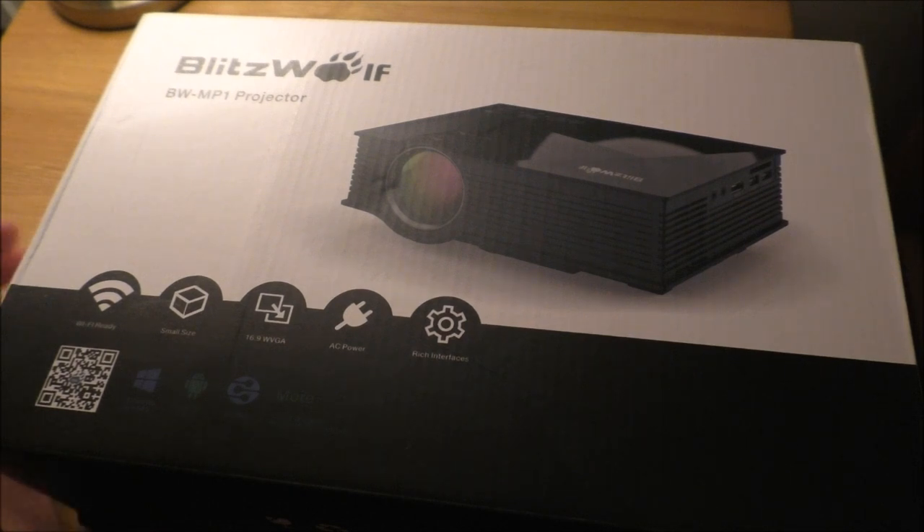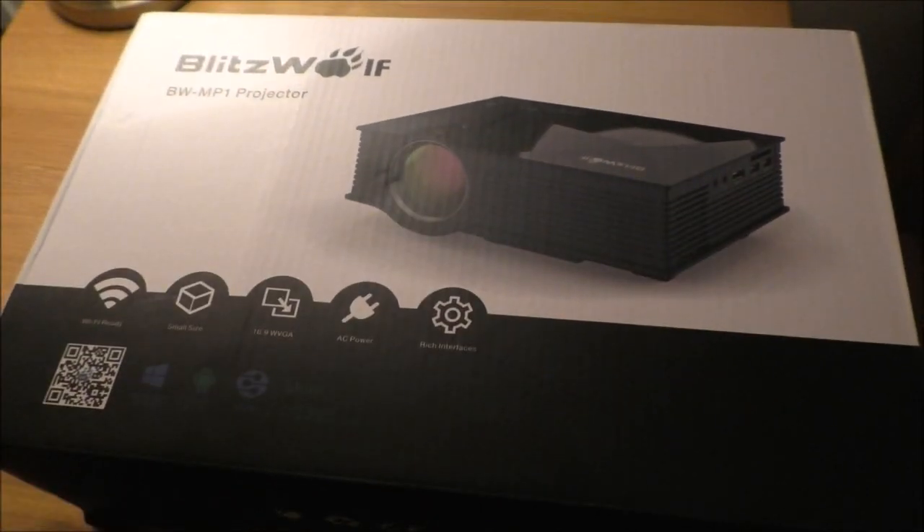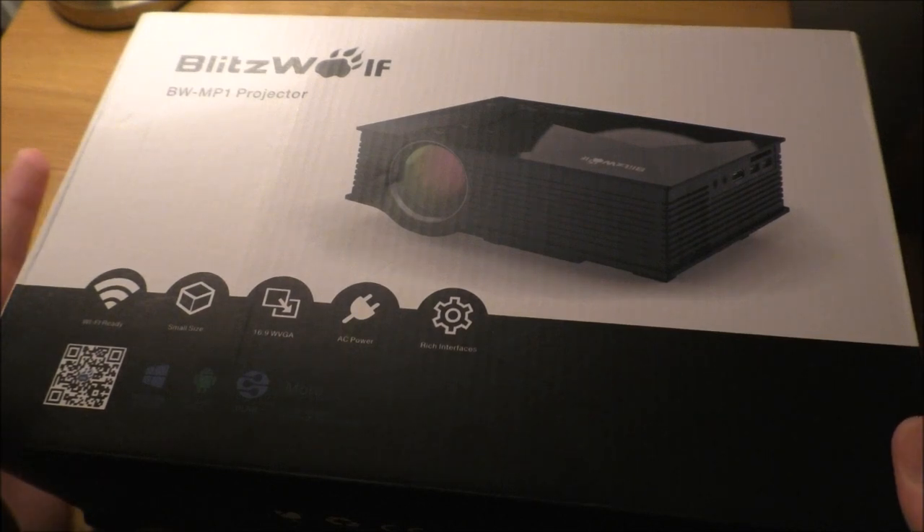I've got absolutely no prior knowledge of projectors, so it was really fun playing around with it. As you can all see, I have opened it and had to play around with it so I could give you some of my opinions on it. But I've got absolutely no prior knowledge — I've got a lot of experience with projectors.